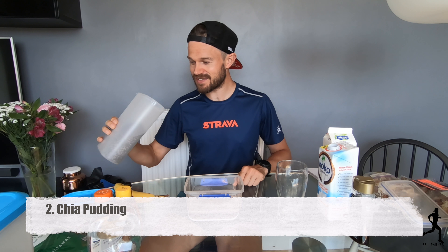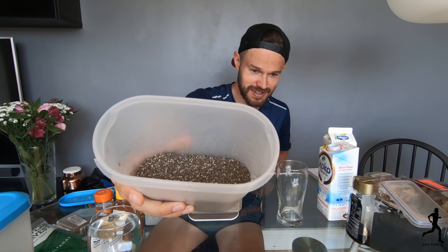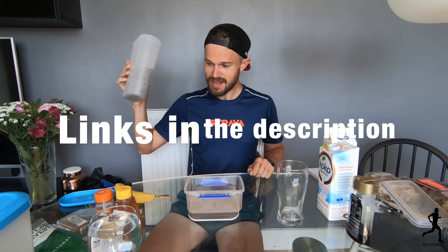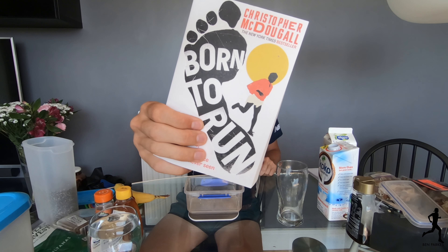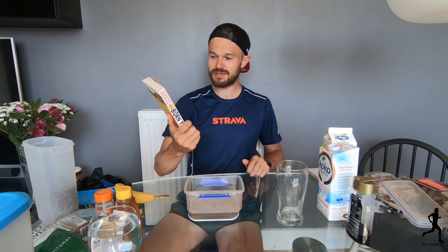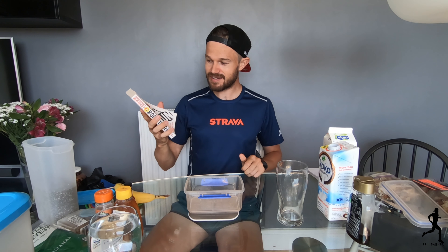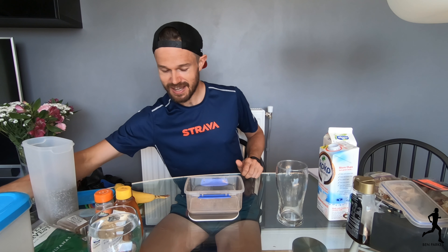Number two is chia pudding. Chia seeds are these little tiny black seeds — I buy them online because they're a little bit cheaper than at the supermarket. Whatever your diet is, you've got to get some of these in your diet. Like most people, I read Chris McDougall's book — one of the best running books I've ever read — all about the Tarahumara tribe out in the Copper Canyons in Mexico. They fuel their whole running diet off these things, and that's how I found out about them.